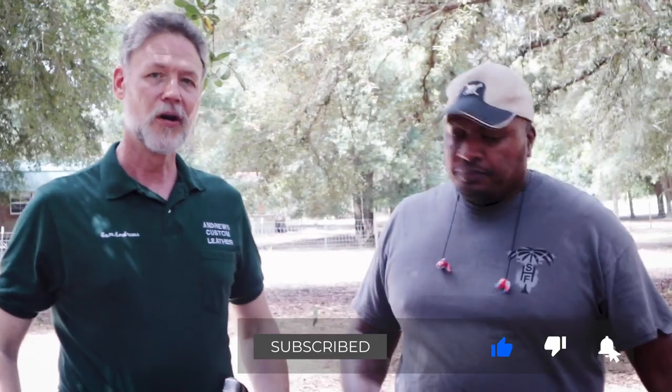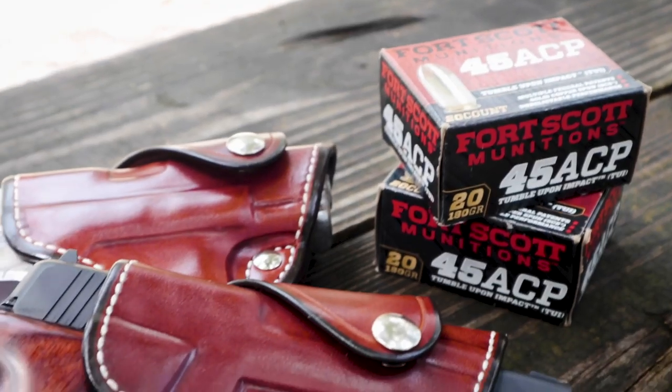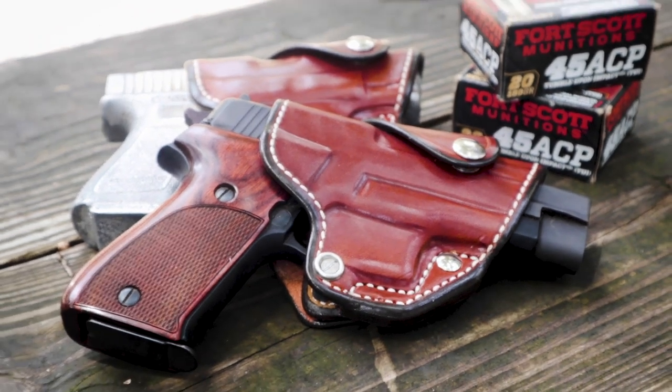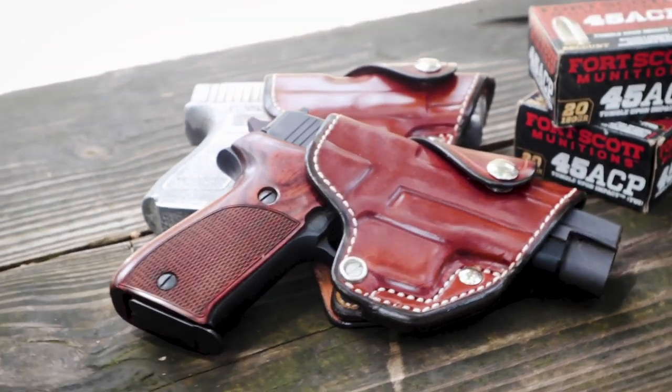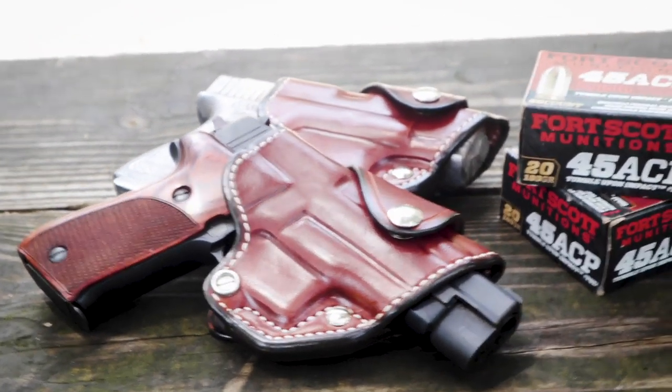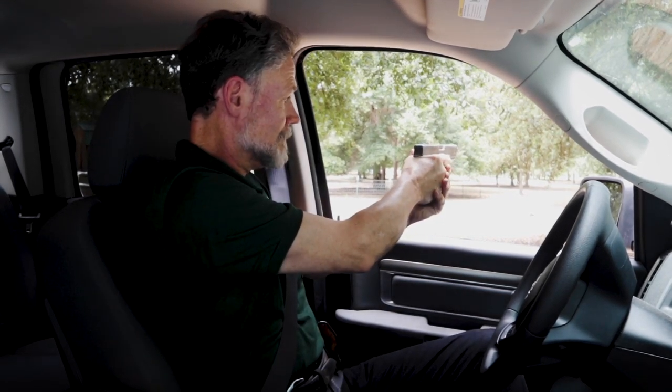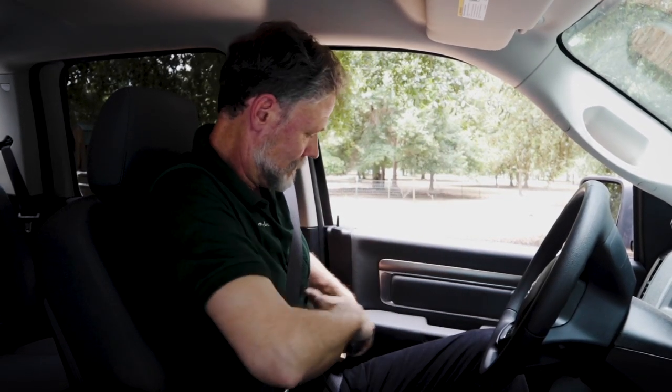So what did you want to talk about today? I wanted to talk about the Carjacker Cross Draw Holsters that we made. This has been one of our most popular ones for many, many years. It's very handy for driving in the vehicle or people who spend a lot of time seated, where it's not as easy to draw as from the strong side — you don't have easy access to the gun on your hip. We've been meaning to do this for a while.